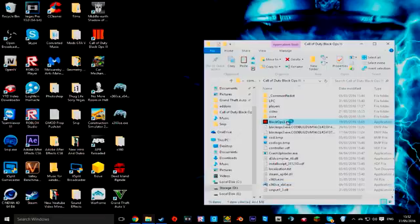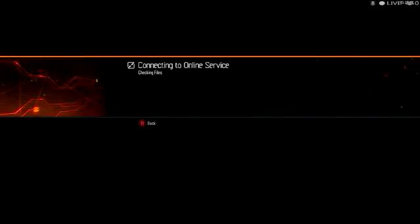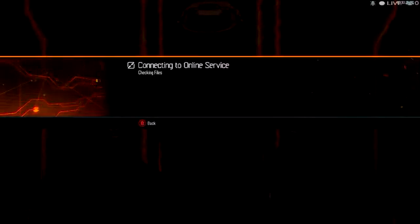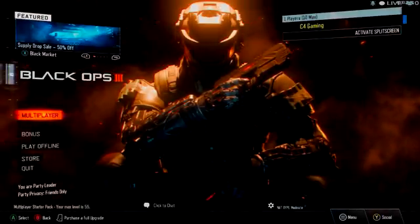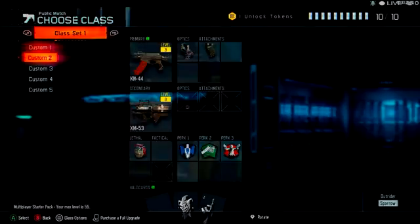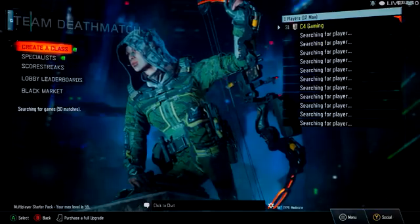Then you click Controller Settings, Save, and it should say Black Ops 3 — there you go, Black Ops 3. Close it and click Yes. Open Black Ops 3 and I'll be back when that's open. There you go it says B for back. I'm using my controller. There you go — works perfect, I'm not even touching my keyboard or mouse.